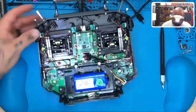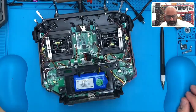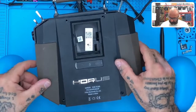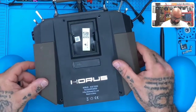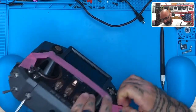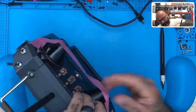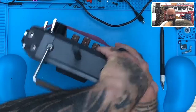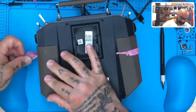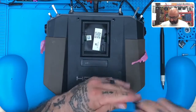Everything else is good to go. So now we're going to put the back plate back on — just like that. Bring the tape back over so it's held back in place, just like this. Put this tape back over and now put the screws back in. The hardware part of this is now done.